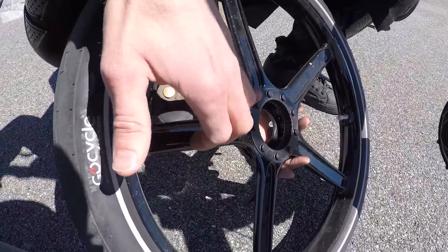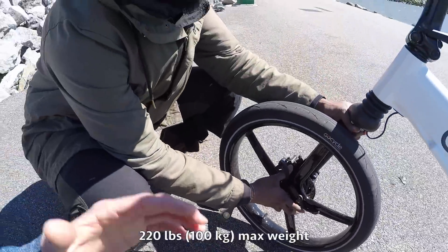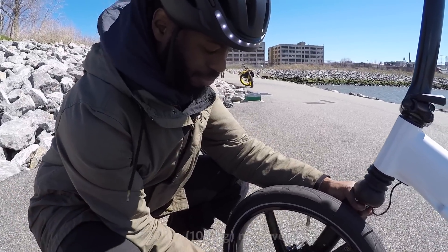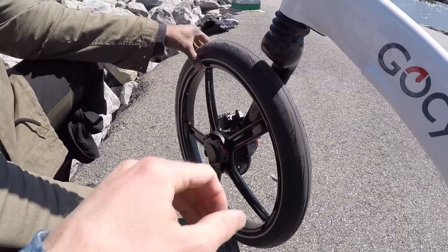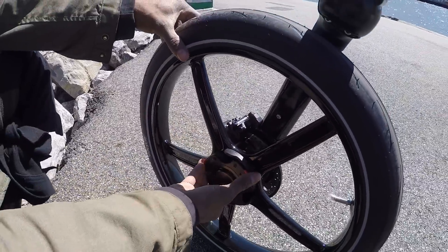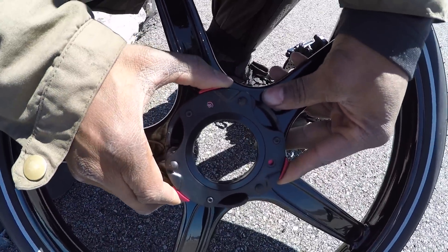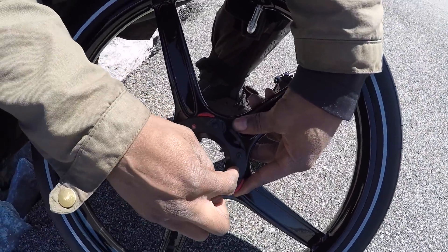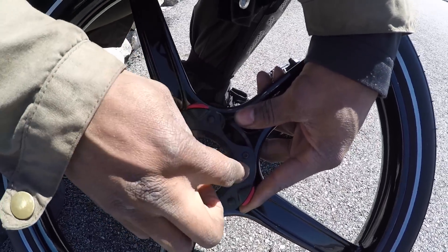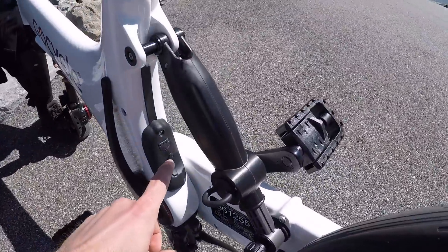Look at this — the wheels are solid, possibly magnesium too. They might accommodate more weight; I have the max weight listed back at the website. This is the new wheel design, and you can double-check it's locked on even quicker. There's a locking mechanism here — right now it's in the unlock position. You turn it and there it is: locked and unlocked. To secure it even more, you put an M5 screw right there so no one can take your wheels.